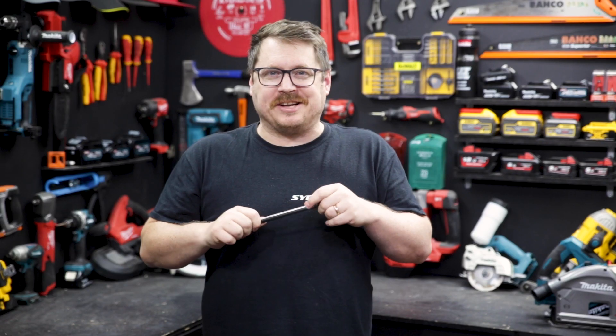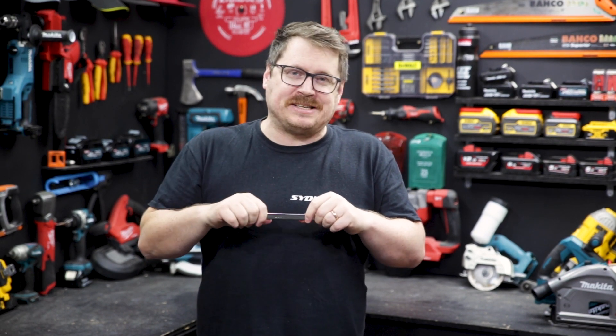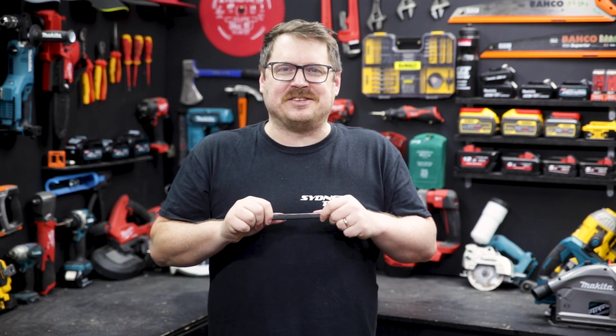Really nice spanners in a handy set for automotive professionals or weekend warriors — check them out at your local Sydney Tools store, or go to sydneytools.com.au to check out the entire GearWrench range. If you've got any questions, hit me up in the comment section below, and until next time, I'm Tim. Thanks for watching Sydney Tools TV.